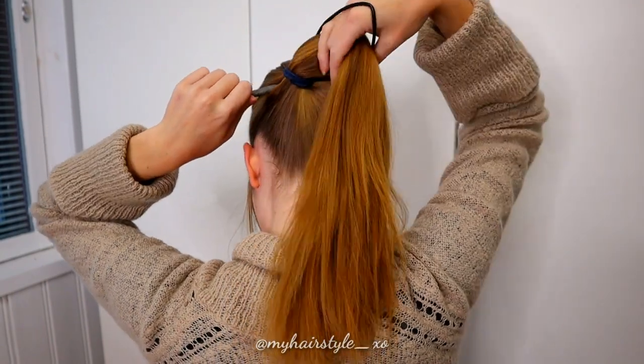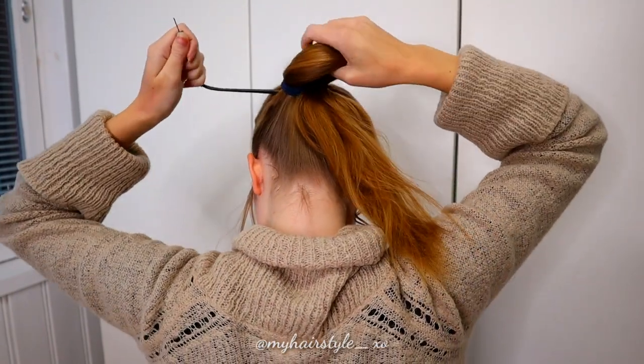Next, I will create the flip through the ponytail using a topsy tail tool.